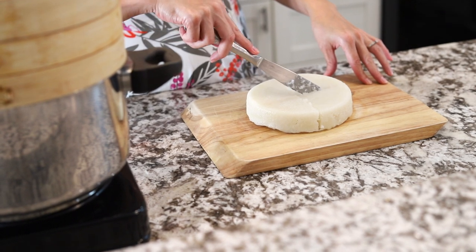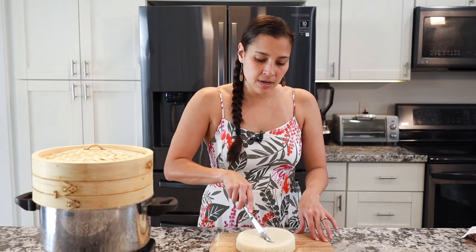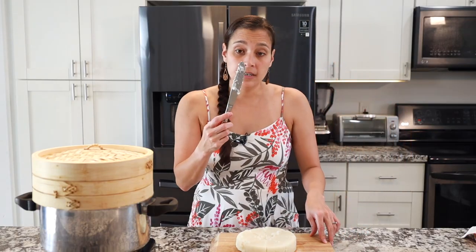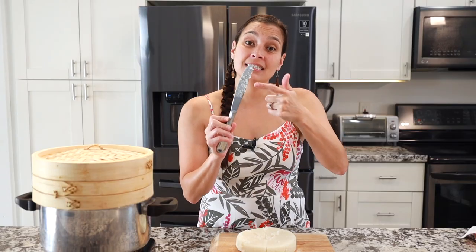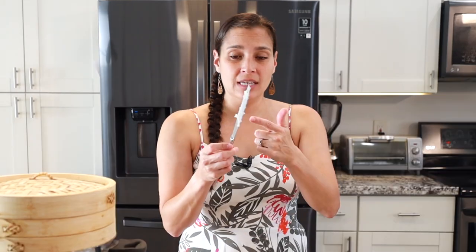Rice cake from Chinese restaurants, Manapua Man — it's one of my favorite things to get every time. It's sticking to the knife and crumbling because I'm cutting it warm — I was rushing it. If you wait for it to cool down and then cut it, you won't get all this crumbling and sticking. I wanted to show you what not to do!